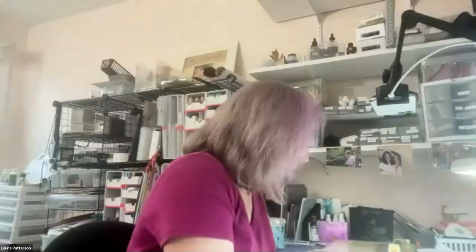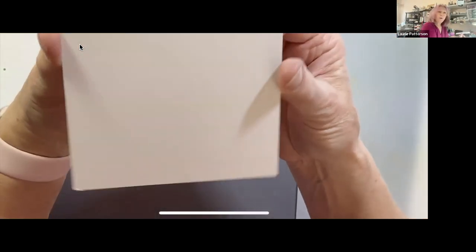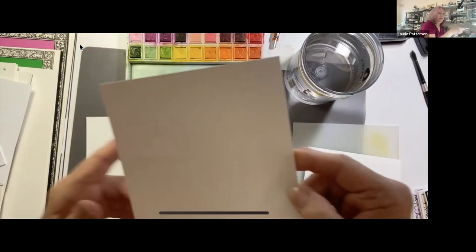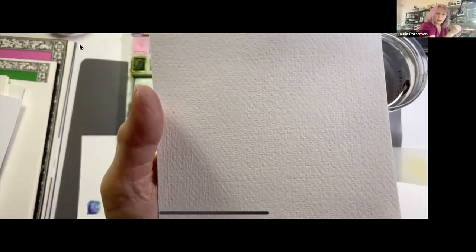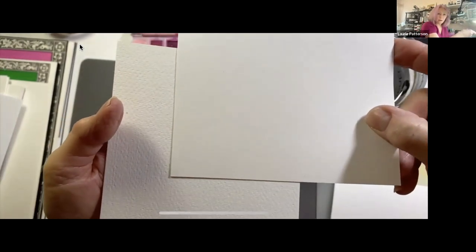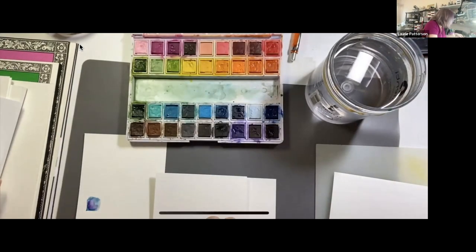I'm going to talk about paper first. This is the Altenew paper I recommended for today's class — it's probably hot pressed paper because it's very smooth. This is Altenew's 100% cotton cold press; do you see how it's got a whole lot more texture in it? And this is Tim Holtz's watercolor paper.